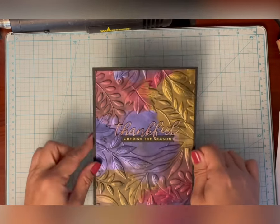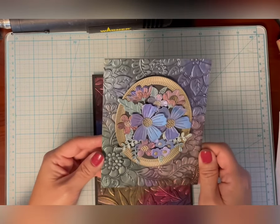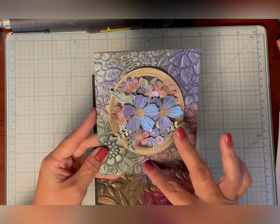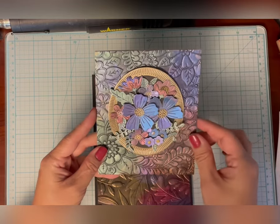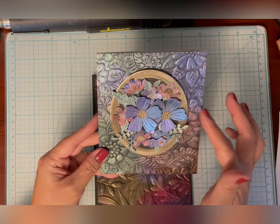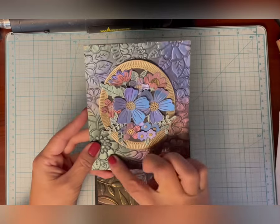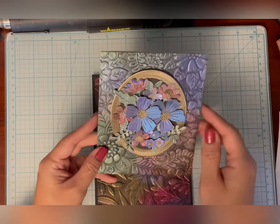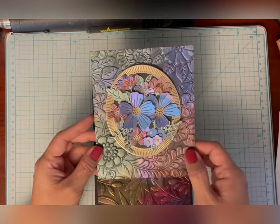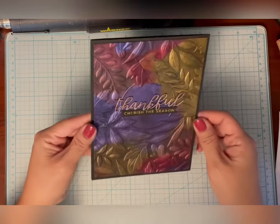I made a card similar to this a few weeks ago and that's also on my YouTube channel. In that one I used an embossing folder of the month and then some dyes in the center, and you can see that I did the same process with the solar paste and archival ink. This folder is no longer available, so I did want to use something that is available, which is this Autumn Serenade Embossing Folder that came out in October.